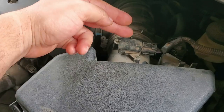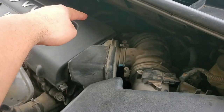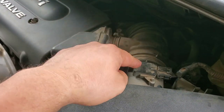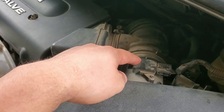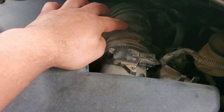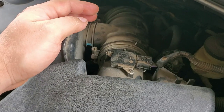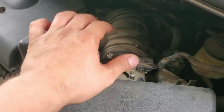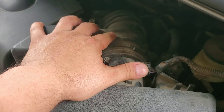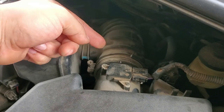Anything after this point, all the way down to your intake, has already been measured by the mass airflow sensor. If you have a tear right here, that's air going in that the MAF did not measure. The car will then have issues compensating for the extra air coming in, and at that point you'll see over 10 because it's trying to dump more and more fuel.